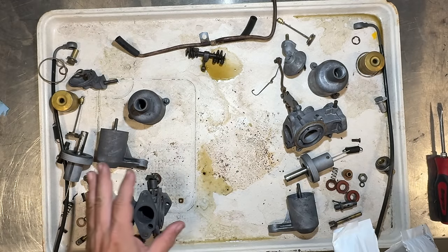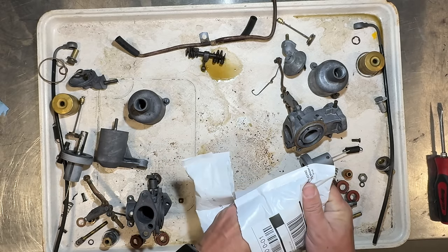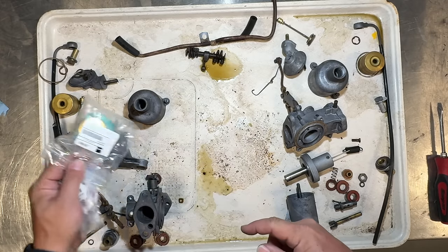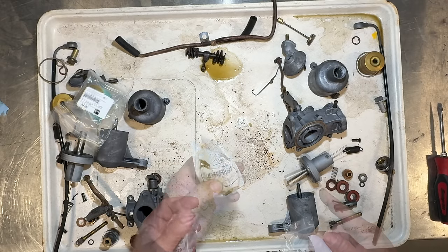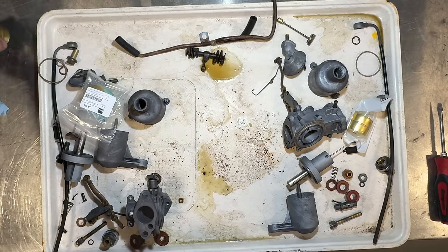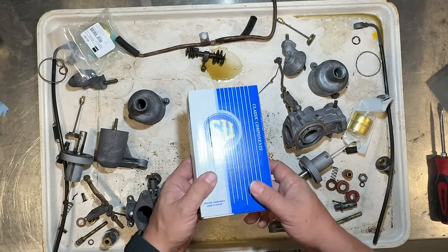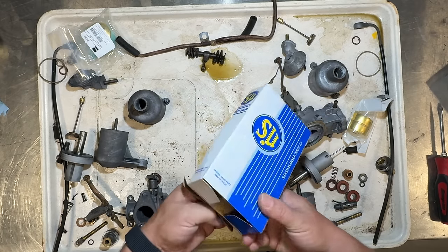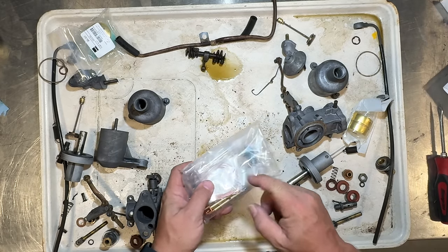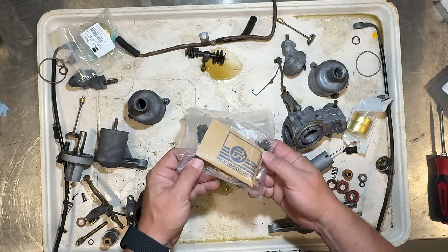I could probably just put these back together, but I ordered some stuff from Moss Motors. I am going to replace both of the floats and I also got a full rebuild kit from Moss. We got some new needles and here are all the gaskets and other parts that we're going to need.